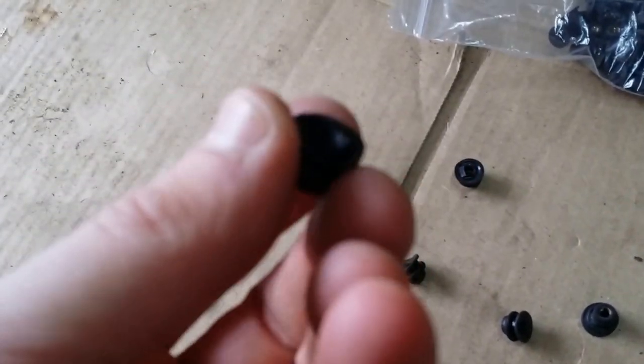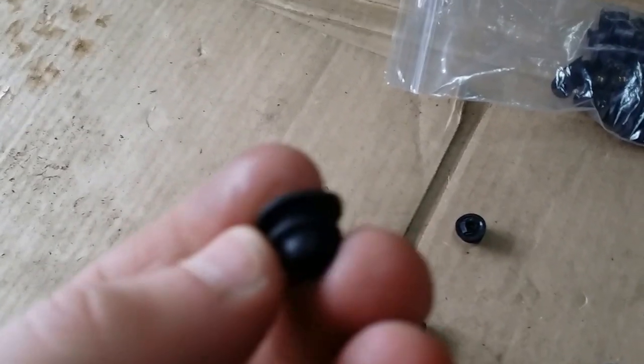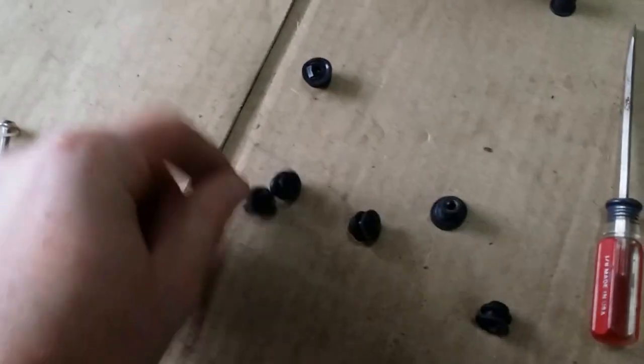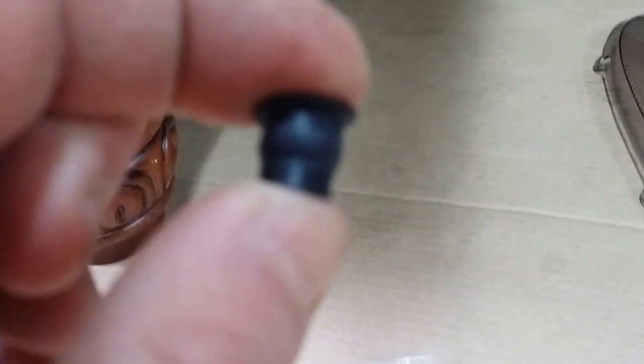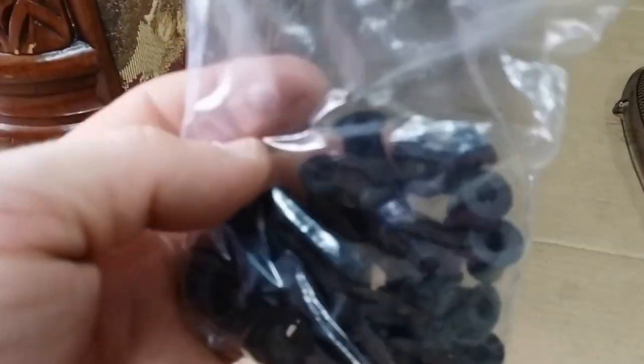I decided not to reuse the grommets I took off the old windshield. They're not bad, but since I have these regular fairing grommets, I'm just going to use these instead. You put them in and when you spin the bolt it compresses and keeps the windshield from falling out — they'll be easier to put in. I have a lot of them; I use these for Ninja 250 fairings.